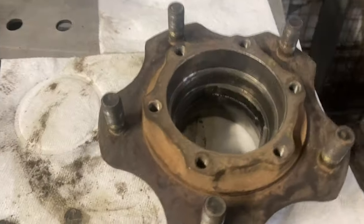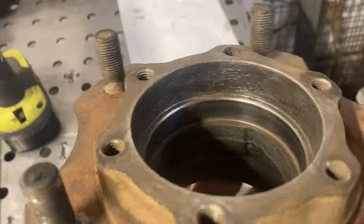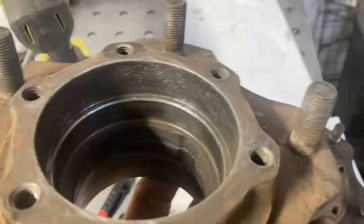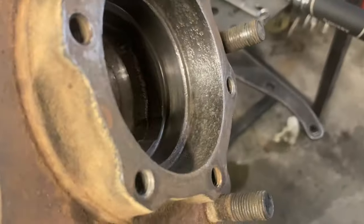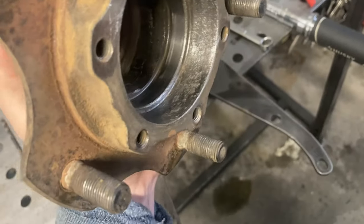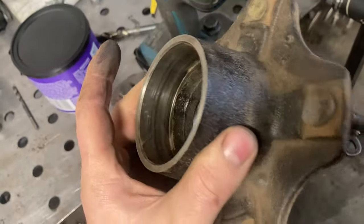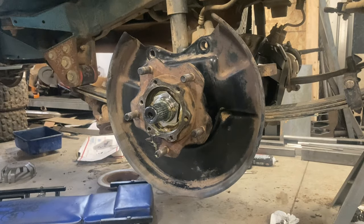Got the hubs all cleaned out. This one looks pretty nice, but the passenger side had some water get into it — you can see the rust. I took a wire brush on a drill and knocked off all the loose stuff to make sure there were no flakes that could work their way into the bearings. Any hard metallic debris or dirt going through the bearings will wipe them out right away, so just make sure everything is clean.